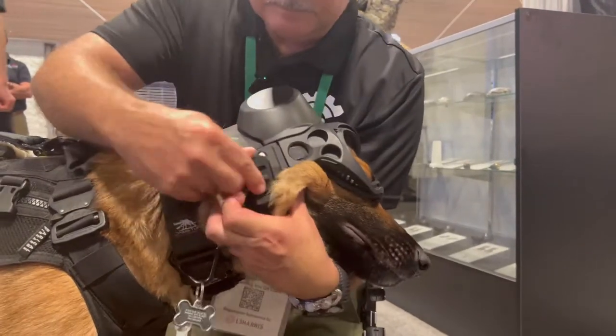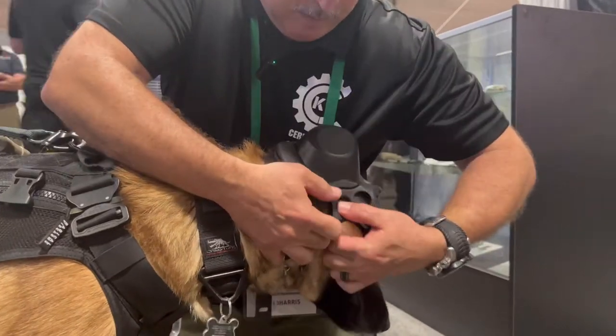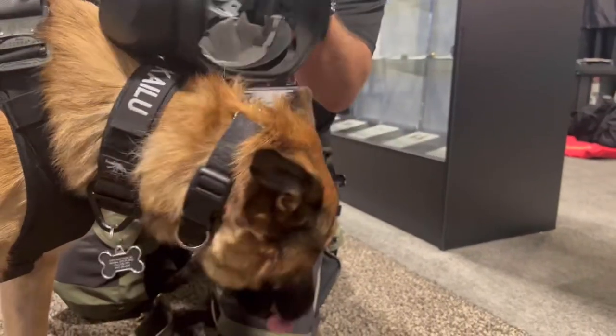To take the helmet off, undo one side. Press the tabs again, then rotate the helmet off.